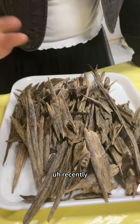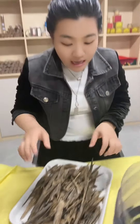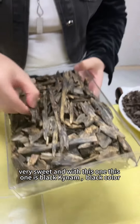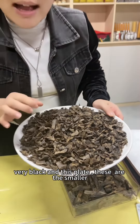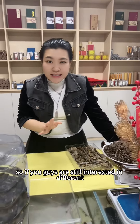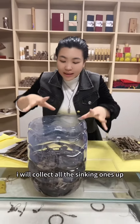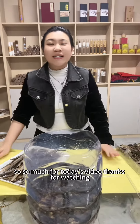Actually, recently I have collected many kinds of high quality Kinam like this. This one is really rare and the smell is very sweet. And this one is black Kinam — very black color. And this plate — these are the smaller ones, smaller sinking ones. So if you guys are still interested in different kinds of Kinam products, maybe we can have a nice conversation.